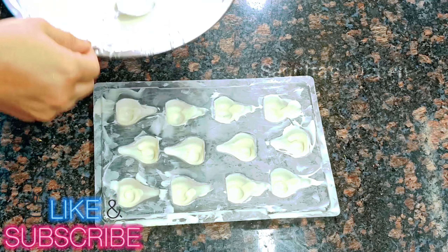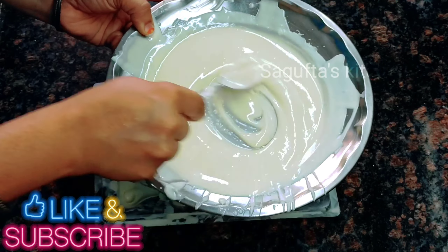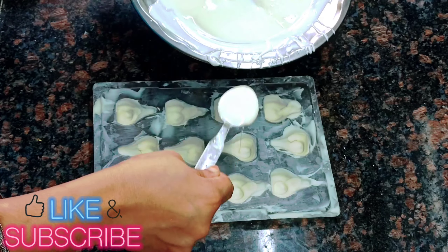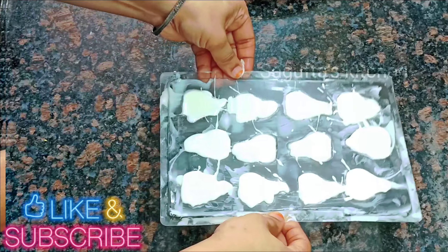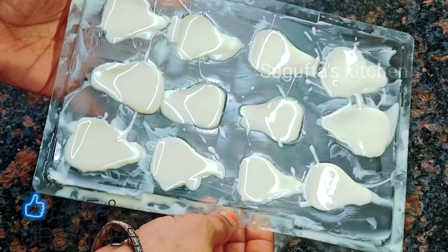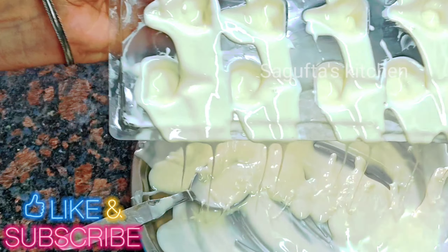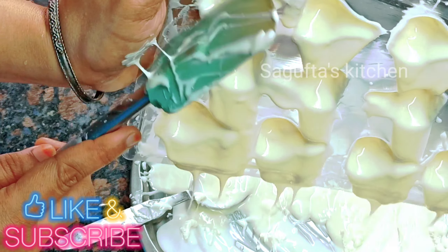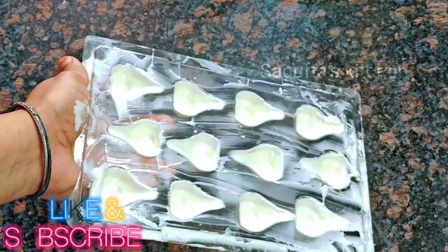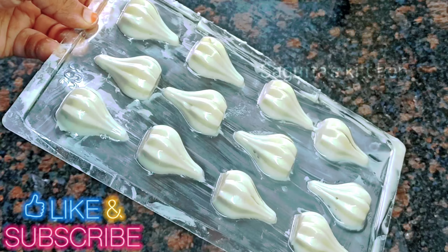Now we have to make the shell a little thicker, so we will add another coating. The chocolate is still in melted form — mix it well. Pour the chocolate into the mold again and fill it well. Tap it well so the air bubbles get out, hold for a few seconds, then invert over a plate so the extra chocolate drips out, giving a good even layer. Apply another coating on the edges and corners to make sure it is even.